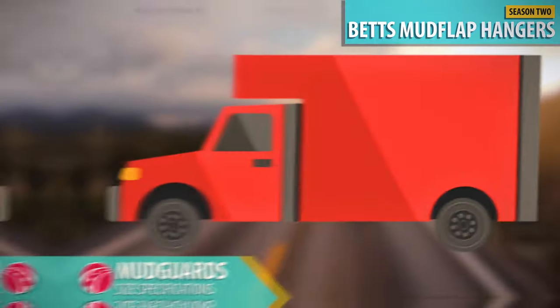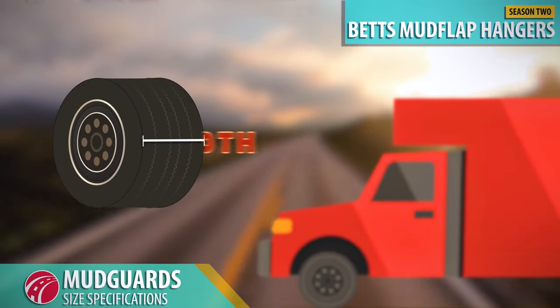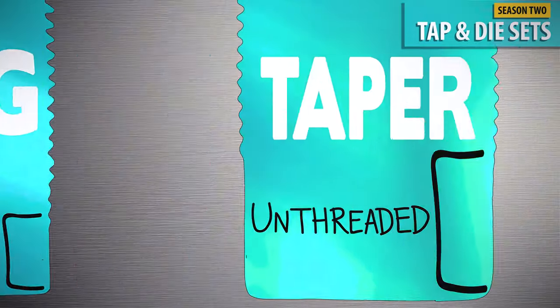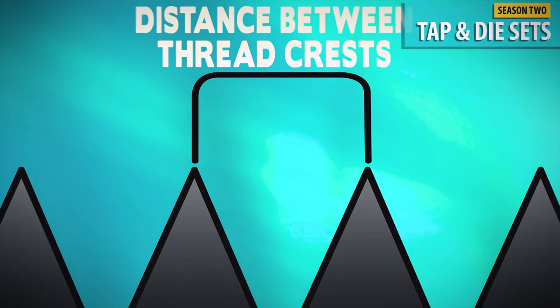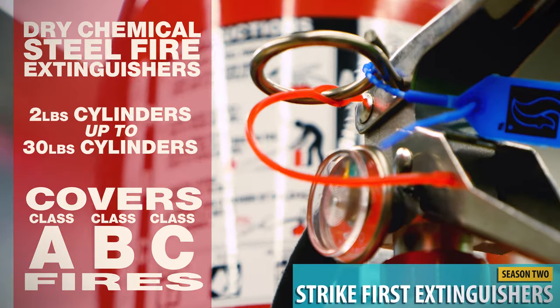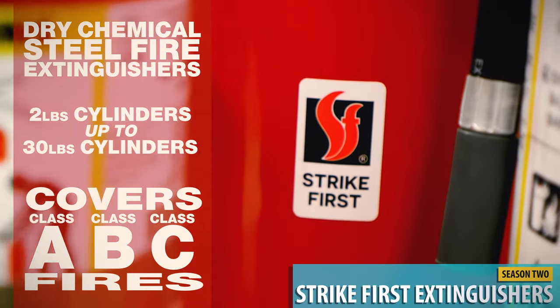Did you know that it's required by law for all commercial vehicles to have some sort of mud guard in place? Check out our video on bolt extractors. Want to learn the ins and outs of tap and die sets? You'll want to make sure you're using the right tool for the job — if you keep TAS in mind. What about the lowdown on fire extinguishers? You'll easily be able to avoid those common mistakes.